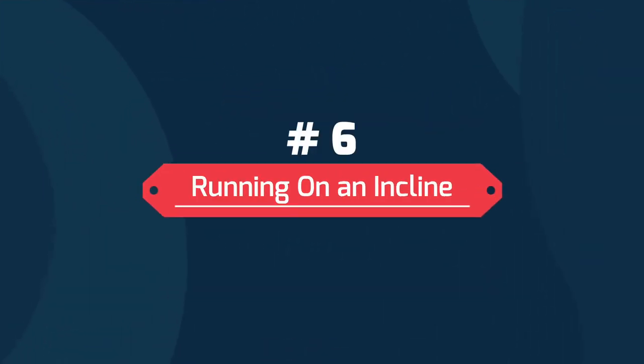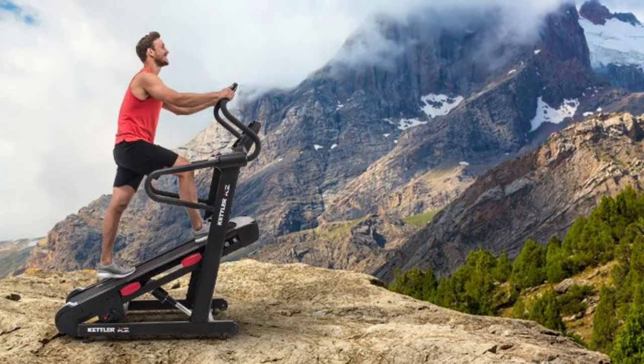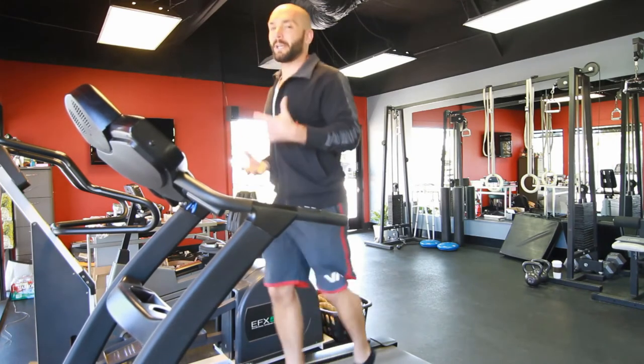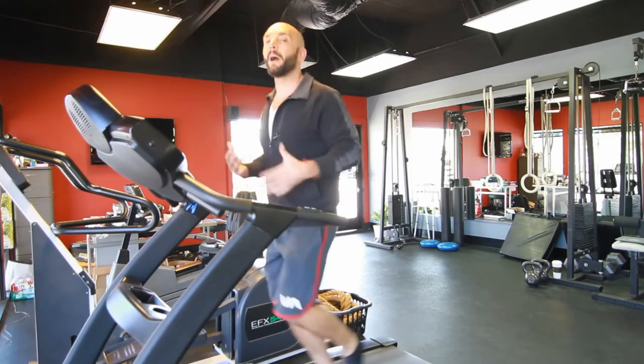Number 6: Running on an Incline. We've been talking a lot about regular type workouts, but how about something you can do on a machine? For that, I'd suggest running on an incline. Just hop on an inclined treadmill and then walk or jog for about 10 minutes before sprinting.